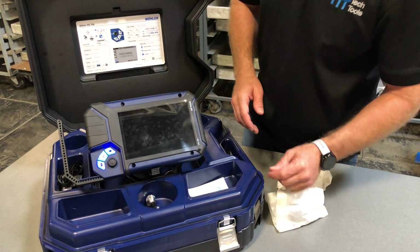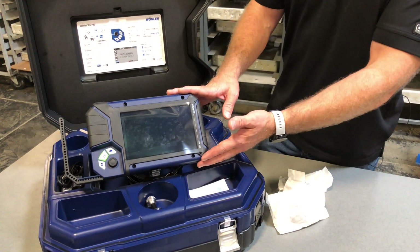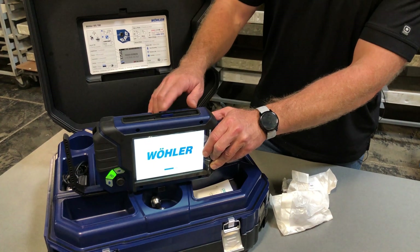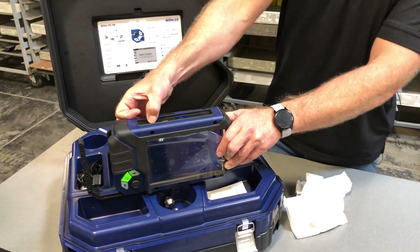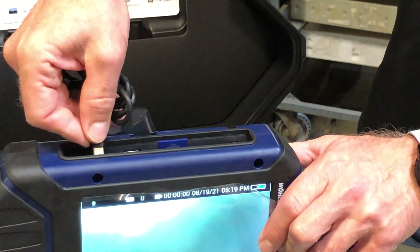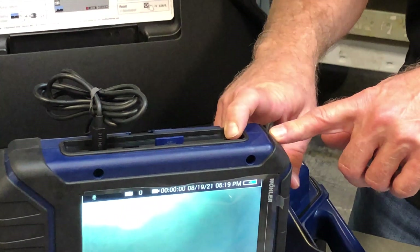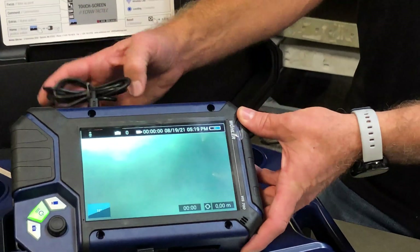The power button here turns on the screen. It does have the ability to either send images through Wi-Fi over to a cell phone or a tablet. You also have an SD card built in where you can save images to an SD card or a USB drive. Over here is a Type-C USB where you would charge the actual camera system. And for voice annotations, you can plug in a headset if you're in a noisy environment and make voice annotations straight to the internal memory of the system itself.